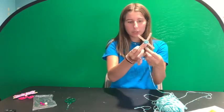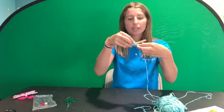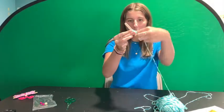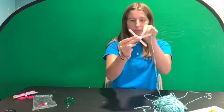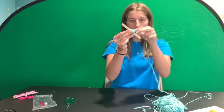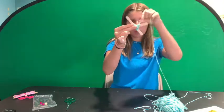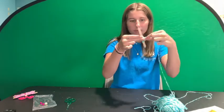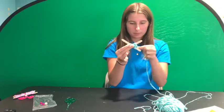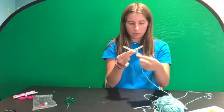Once you've done a good amount in the middle to secure the X so the popsicle sticks aren't really moving, you can start wrapping around the other parts of the sticks. Start on one side by going straight around the popsicle sticks with the yarn, and once you get to a big gap between them, start doing a figure eight — over the top, through, and then around the bottom. Continue until you've reached the end of the two popsicle sticks, wrapping very tightly.